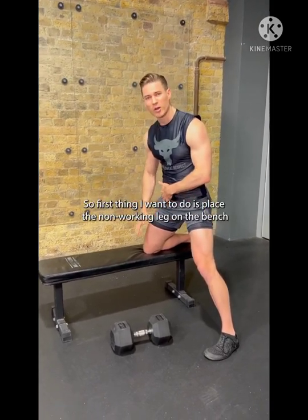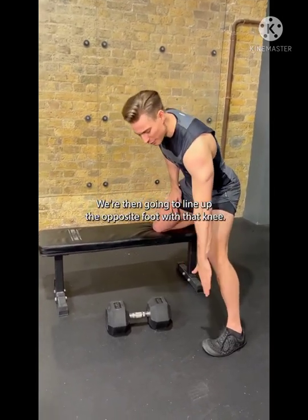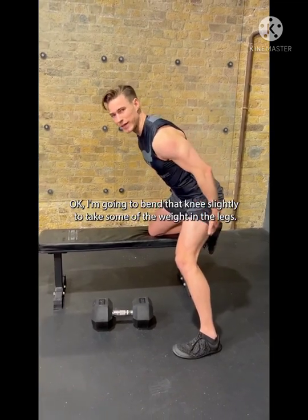So first thing we want to do is place the non-working leg on the bench with the foot overhanging. We're then going to line up the opposite foot with that knee and we're going to bend that knee slightly to take some of the weight in the legs.